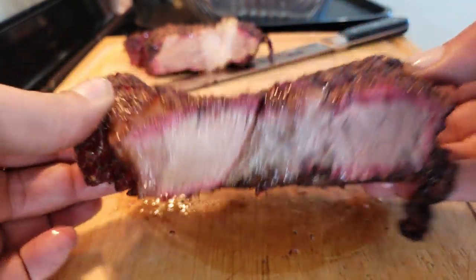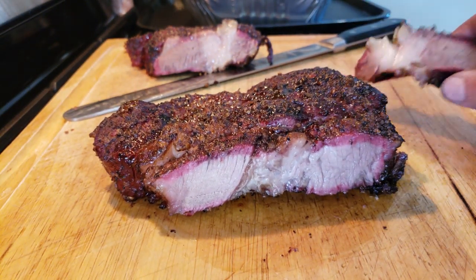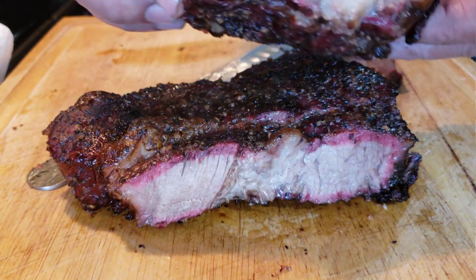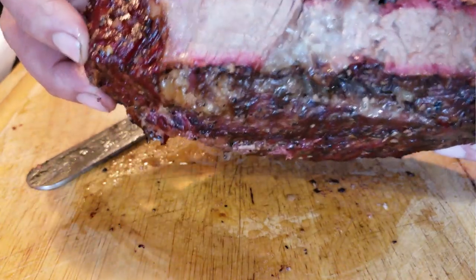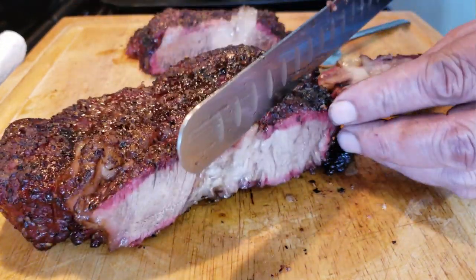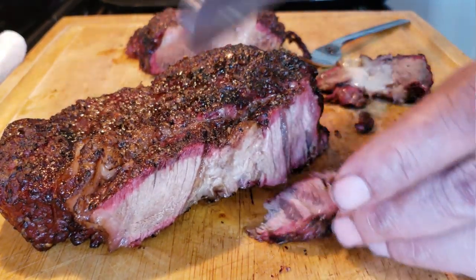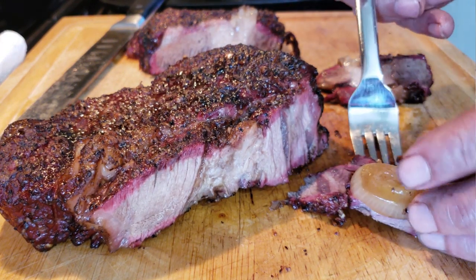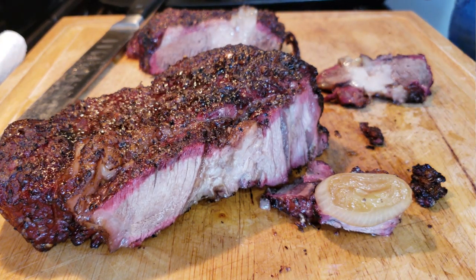Oh, like butter! For the taste test I'm going to go in live. We'll do an on-screen camera taste test — and I'll tell you what, I nailed this one. It's all in picking out the proper chuck; this has a nice fat content that breaks down, renders, and forms juices that you just can't beat — not for this price. I'm going to take a nice slice right here with some of that au jus and some of that onion. You definitely don't want to leave that out — maybe a little piece of garlic too.